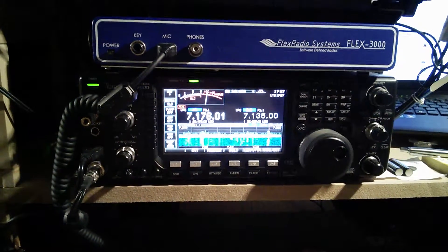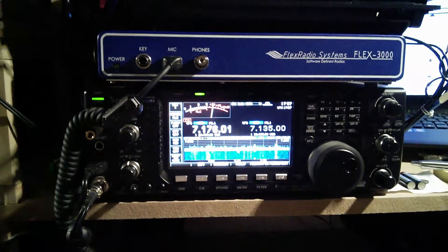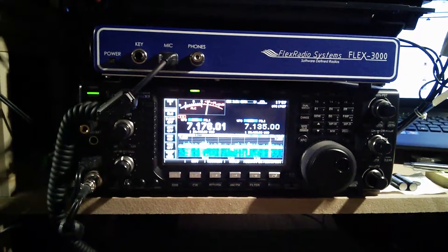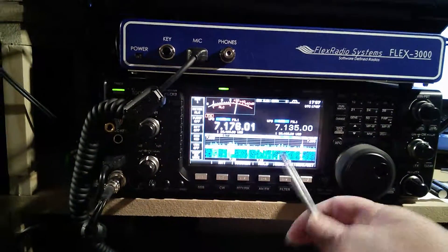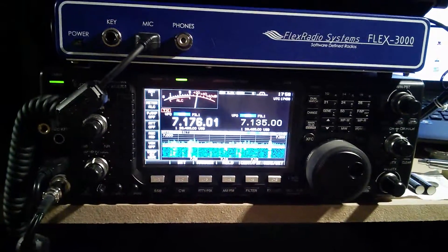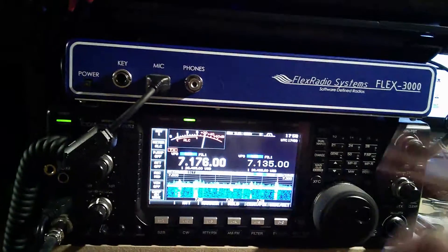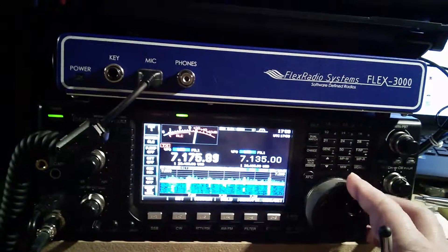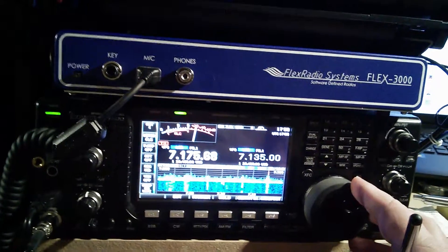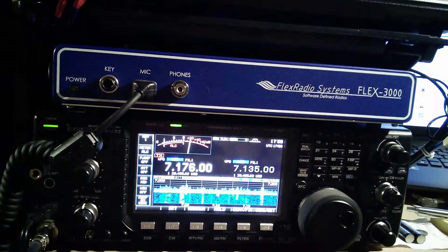The next problem is the logging program and the Expert 1K sometimes being disconnected. I get problems where if I go from 40m to 80m, the Expert 1K won't follow — it will stay on 40m. Also with my Log4OM program it will show 7176 and when I move off, the frequency won't change on the logging program. So there is some RF getting in somewhere, and I think it is the lead. I have put three ferrites on there just to see if that will cure it.